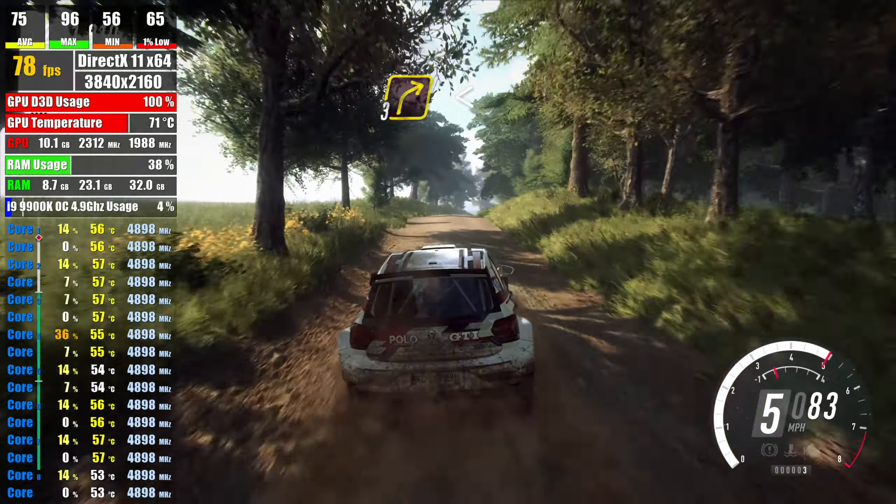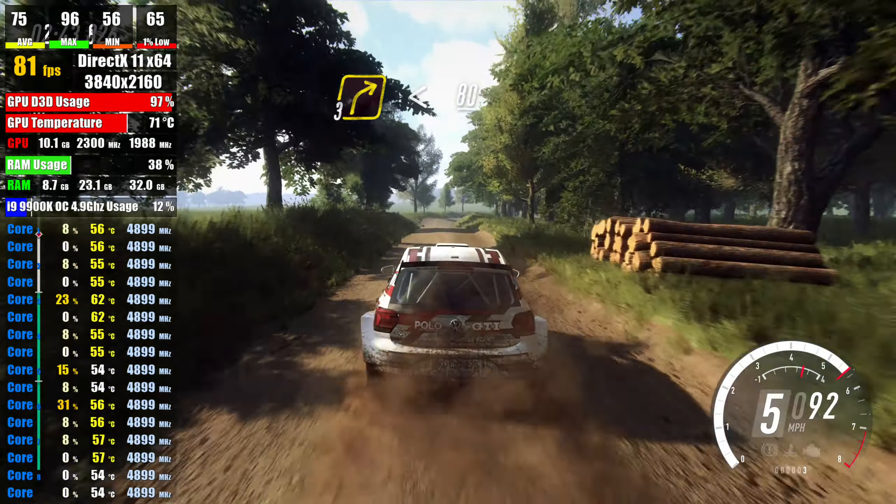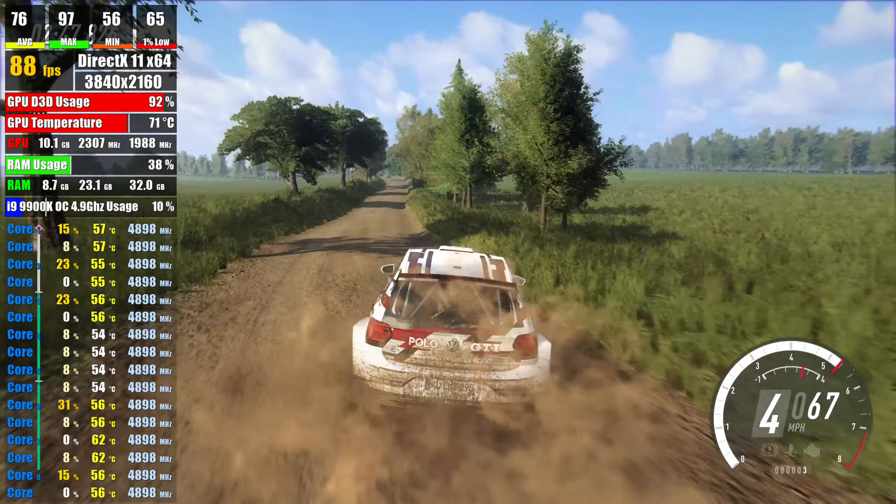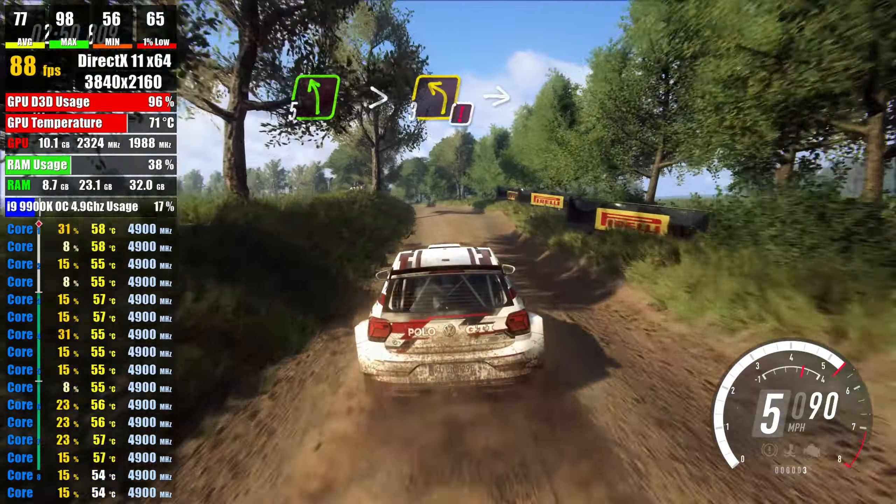30, 3 right long, opens, 80, 5 left over crest, extra long, caution tightens 3,